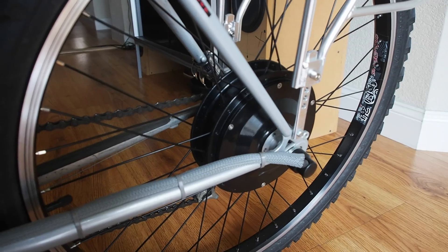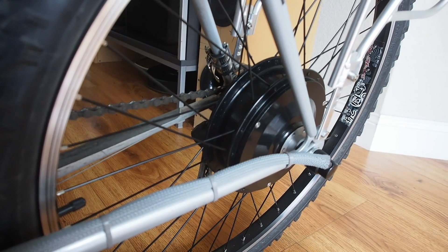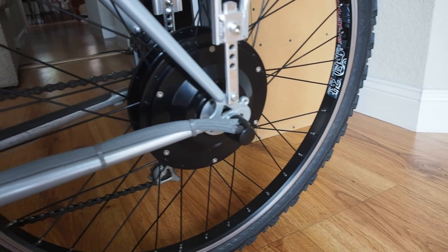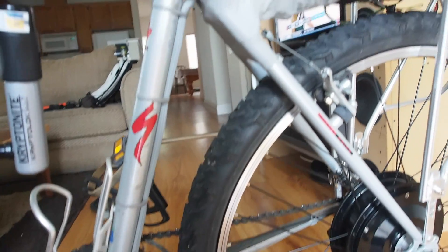And then the upgraded Mac 8T geared brushless hub motor. I used that braided loom to cover up the wiring and went with gray, which nicely matches the color of the bike frame. I also used gray zip ties to help better conceal the wiring.